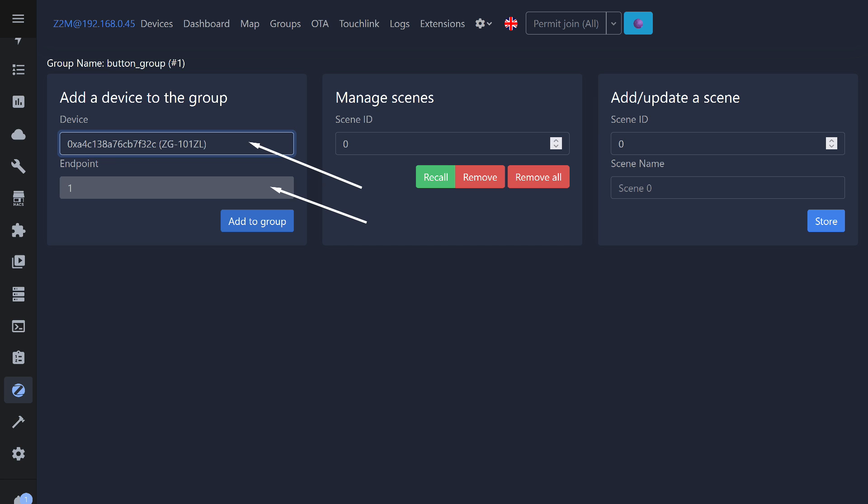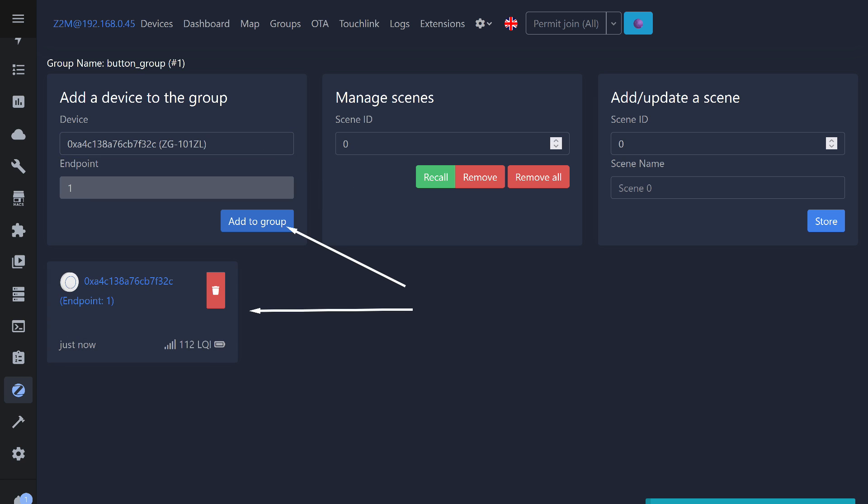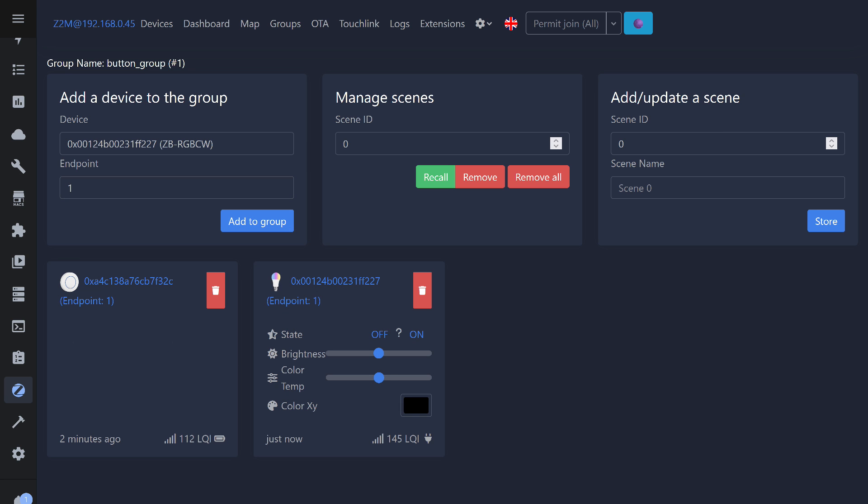Next, go to the group and select the button in the list of devices. The endpoint is the first one. After selecting the option to add it to the group, press the button to wake it up, ensuring everything works correctly. I also add the bulb here. Since it is a router, there's no need to wake it up — it will appear in the group immediately.